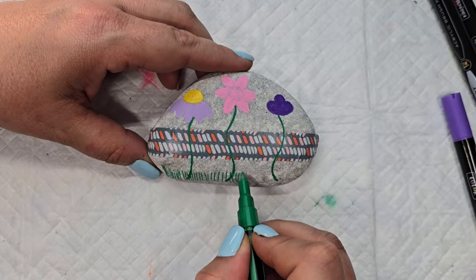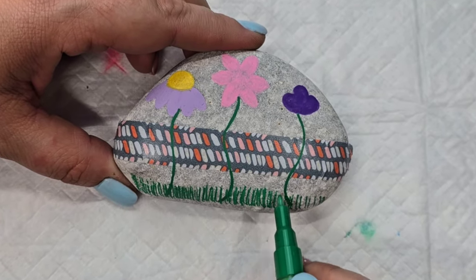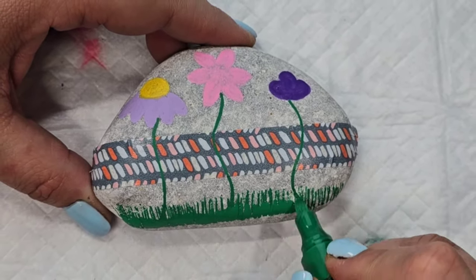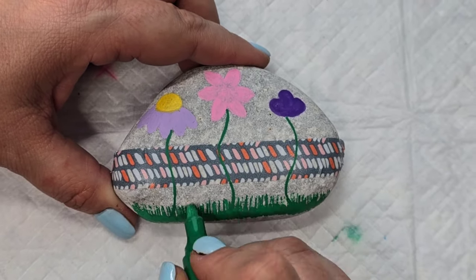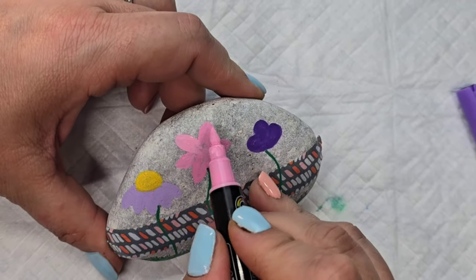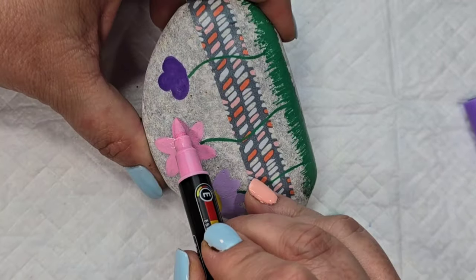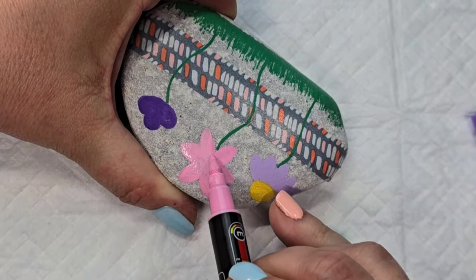Then I'm going to take that same pen and also the thicker version of it and just go up and down on the bottom to create some grass so the flowers aren't just floating out there. We don't want the flowers floating out of nowhere, so I'm creating a grass ground cover for them. Then I'm darkening up the pink a little more to make it stand out, using the shape of the brush pen — pressing it down to give a nice shape and rounding it out from the sides.